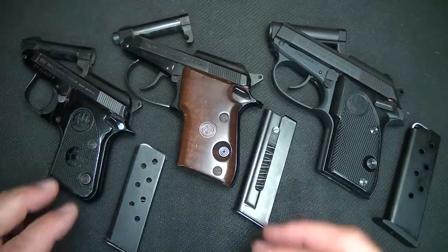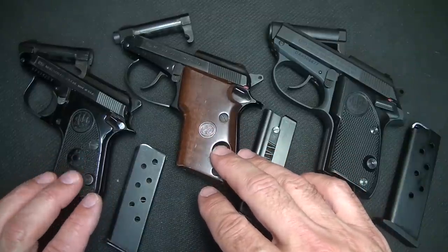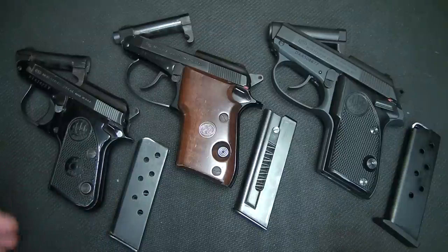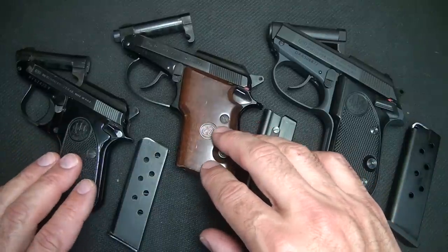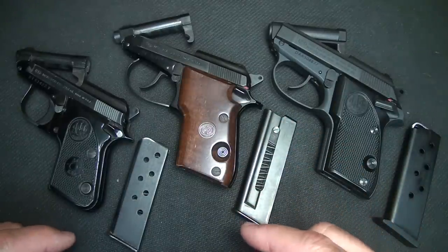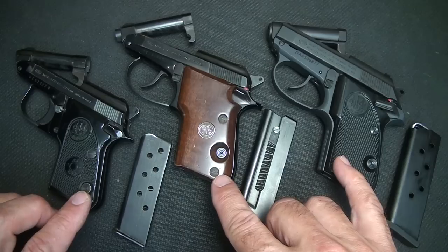Taurus has a line of tip-up barrels as well. Taurus bought the license from Beretta when Beretta set up a plant in Brazil, originally to make the 92s — that's where Taurus gets its PT-92 and PT-99. They also have their series of small pocket pistols with the tip-up barrel, which are also licensed by Beretta. In fact, one of the original owners of Taurus actually worked for Beretta in Italy.